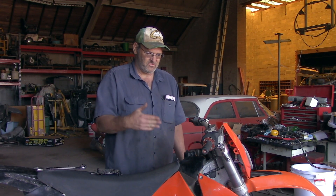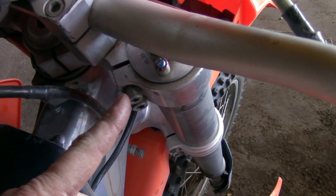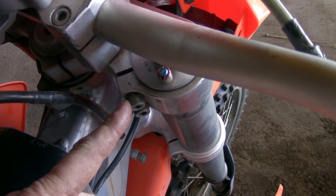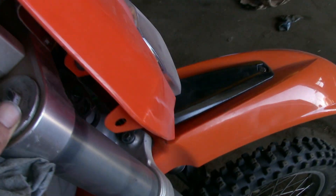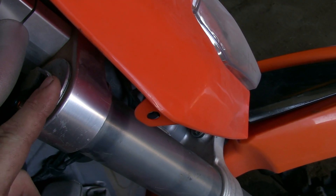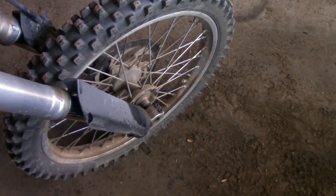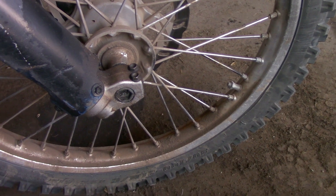Alright let's get into getting these forks off and fixing them. Step number one, or at least what I like to do first, is loosen the bolts on the top triple clamp and then loosen the cap up while it's still on the bike, because the steering holds everything and you can just get on it and turn it with a wrench.